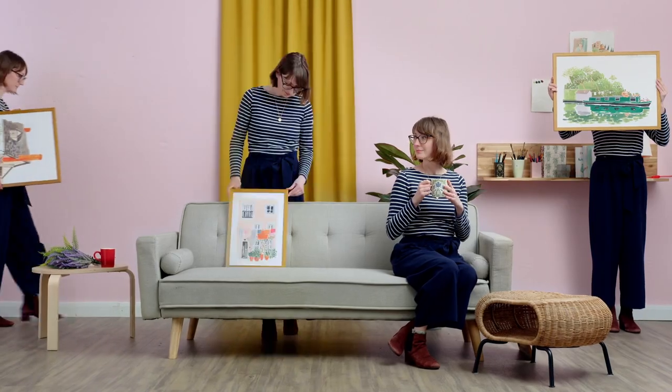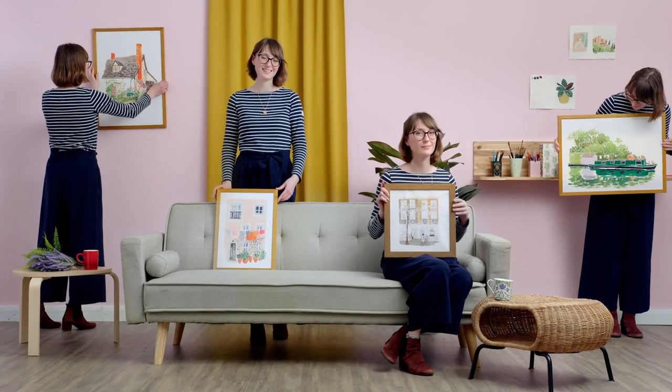By the end of this course, you'll be able to use bold expressive brush strokes and vivid colors to capture the essence of a scene. Paint what you love and turn it into art.